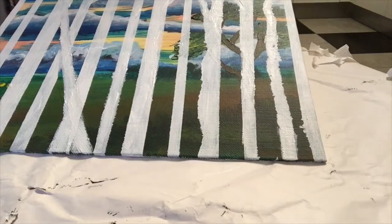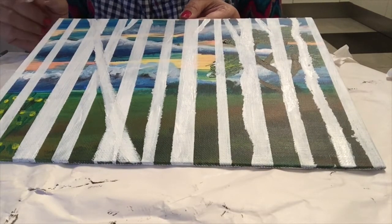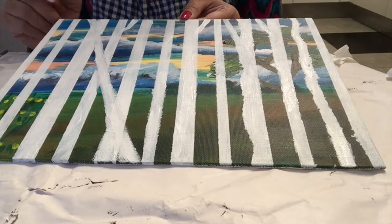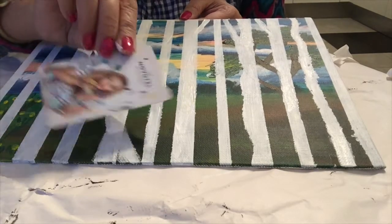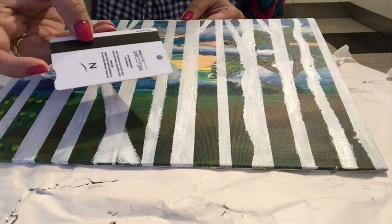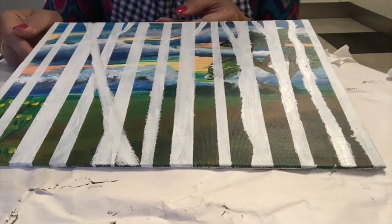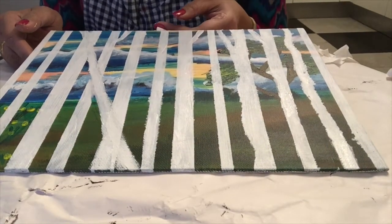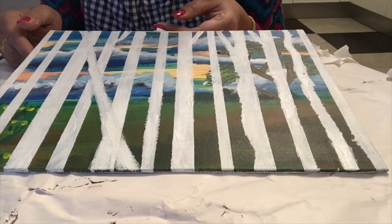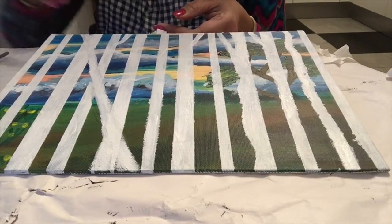In my next video I will show how to color winter birds and trees with the help of an old credit card. Until then, see you. Please don't forget to subscribe to my Sunraj Arts YouTube channel, and also like and comment below. Thanks a lot!